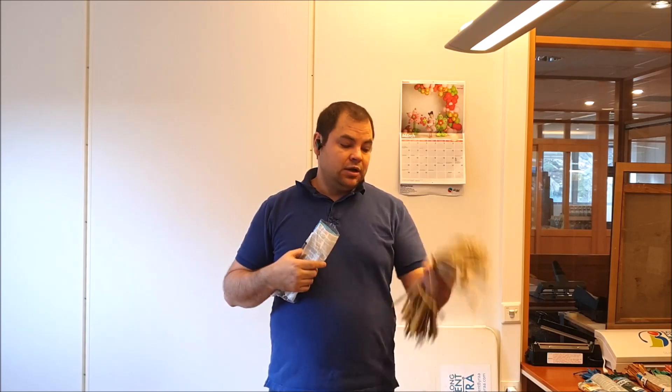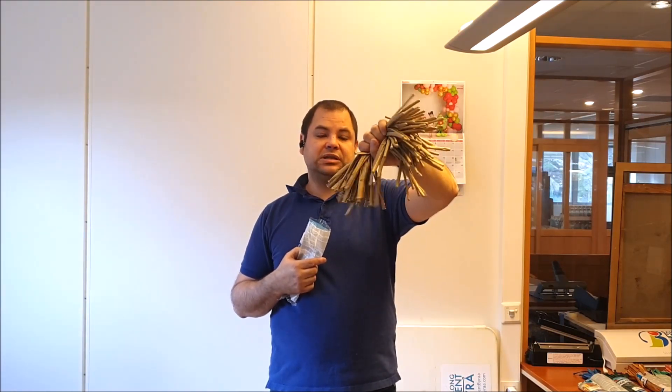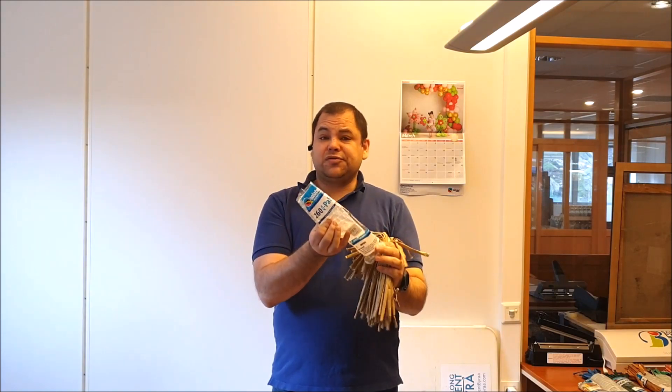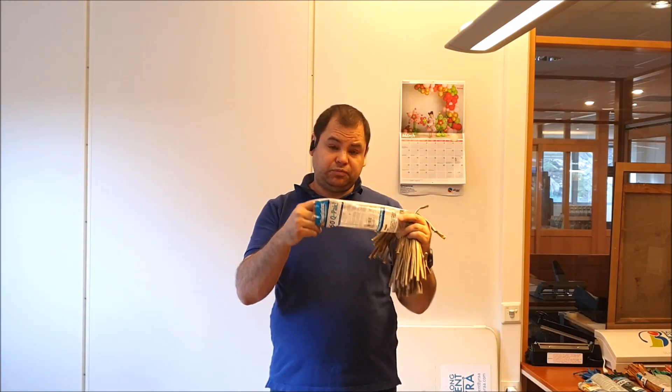I'm doing today what I call the Q-Pack Shake. So what I have here is some gold chrome 260Q balloons. Now, obviously, these do not come in Q-Packs yet. I also do this for other reasons, but mainly for chrome.